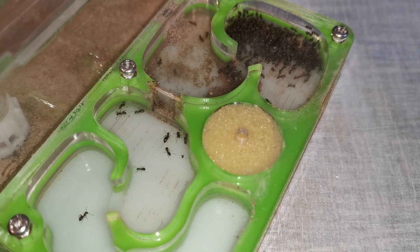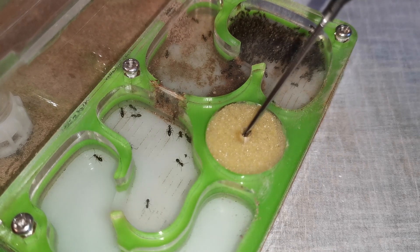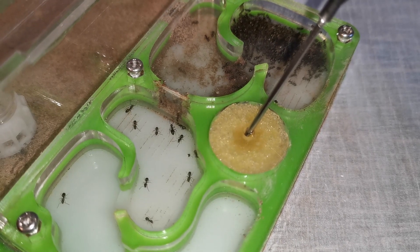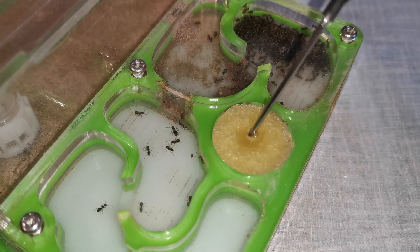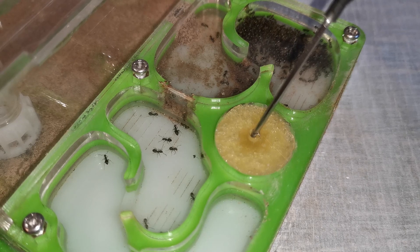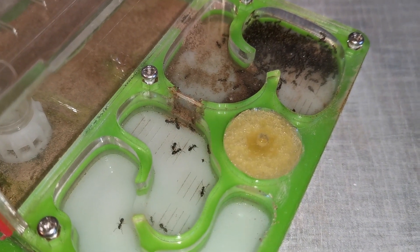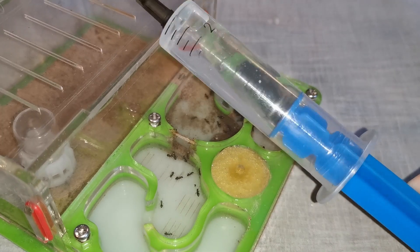Now I'll try doing my best, watering them with one hand and filming with the other. There you go, that should be enough for now. I will pause the video here and try to take a few stills for you.